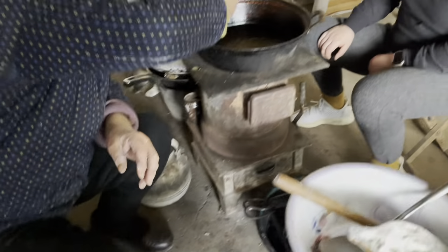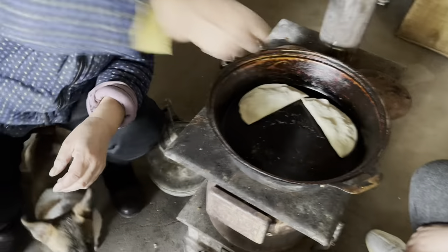Then place them in a hot pan without oil, so they have a very crispy texture on the outside.